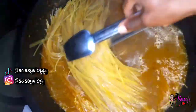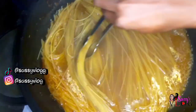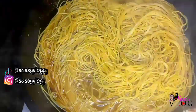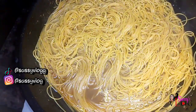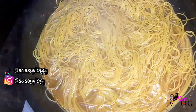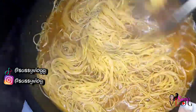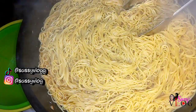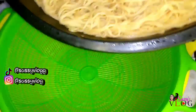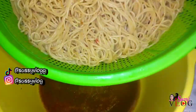I used my tongs to stir the spaghetti so it doesn't stick together, although Golden Penny spaghetti doesn't stick. I added extra water when I discovered my water wasn't enough — I made a packet and a half of spaghetti. I allowed this to cook for three to five minutes until the spaghetti was almost done but not completely — you can still bite through it. Once ready, I drained it in a basket.